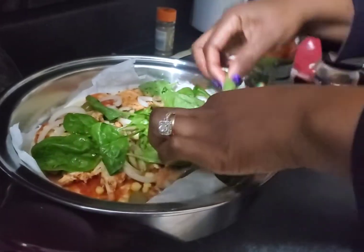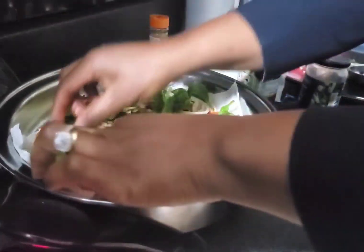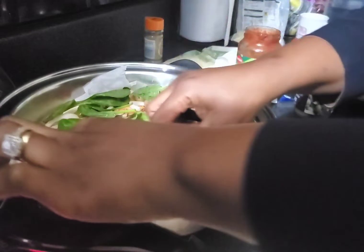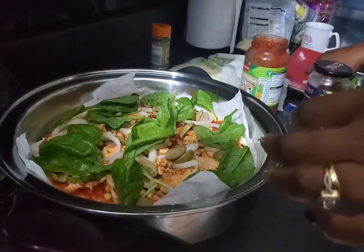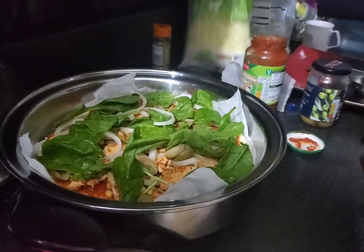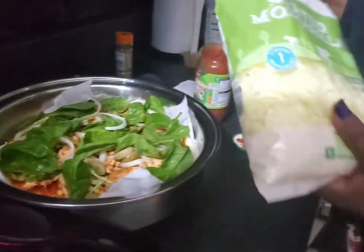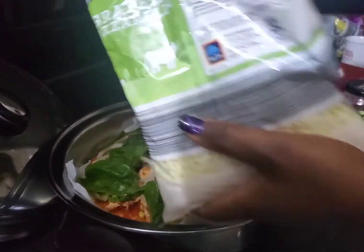The next thing I want to add is my spinach. If you have mixed peppers you can put those as well. So that's my spinach. Now that's all I want to use for this pizza, and the next thing is my cheese — that's the last thing.